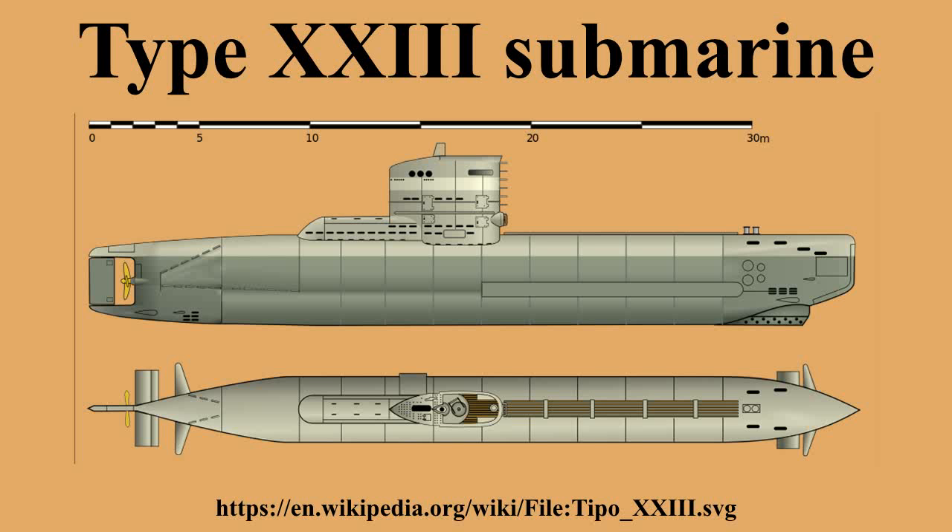Post-war, one Type 23 was allocated to the Soviet Union under the terms of the Potsdam Agreement, and a second unit was reportedly salvaged in 1948. In 1956, the Bundesmarine raised two Type 23 boats, U-2365 and U-2367, and recommissioned them as Hai and Hecht, with pennant numbers S-170 and S-171 respectively. Hai sank in a gale off the Dogger Bank in September 1966, taking 19 of her 20 crewmen with her. Her loss is the greatest maritime post-war disaster the German Navy has suffered. The experience gained from the two recommissioned submarines led to the construction of the Type 206 submarine, which was in use until 2011.